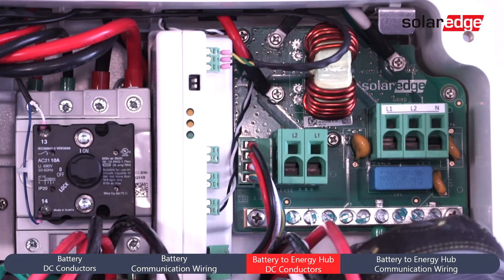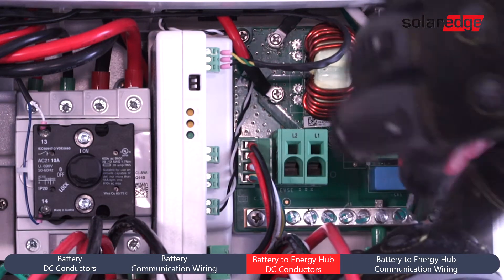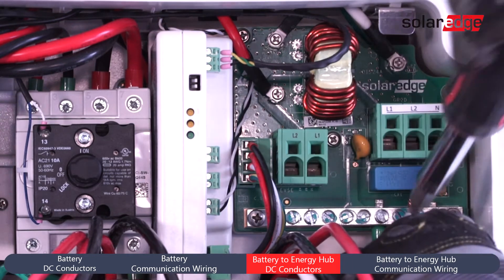In the connection unit of the Energy Hub Inverter, connect the ground to the ground bus bar found in the lower right of the connection unit.